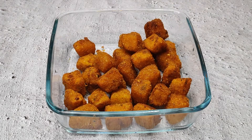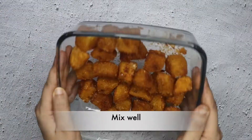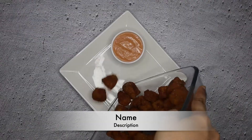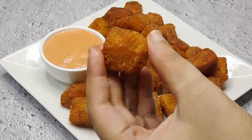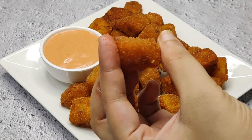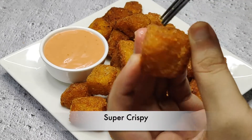Now I will sprinkle a little chaat masala on top. You can serve it with any dip and enjoy this snack. You can store unfried pieces in your freezer and fry them whenever needed. This is a perfect snack — whenever you are watching TV or movies, you can enjoy it. You can see these potatoes are crispy and crunchy.